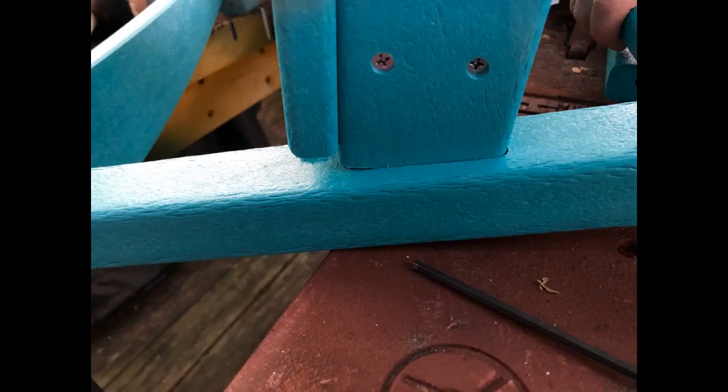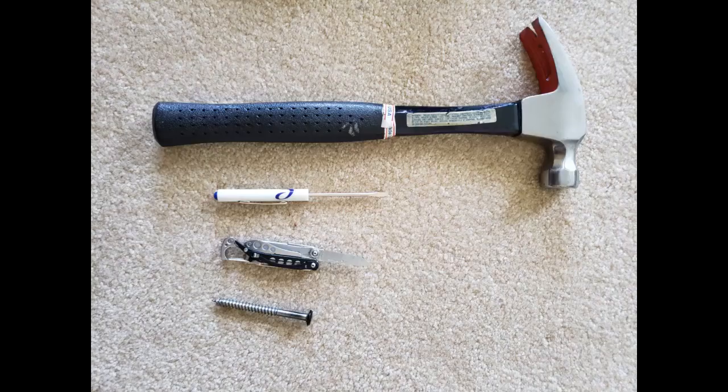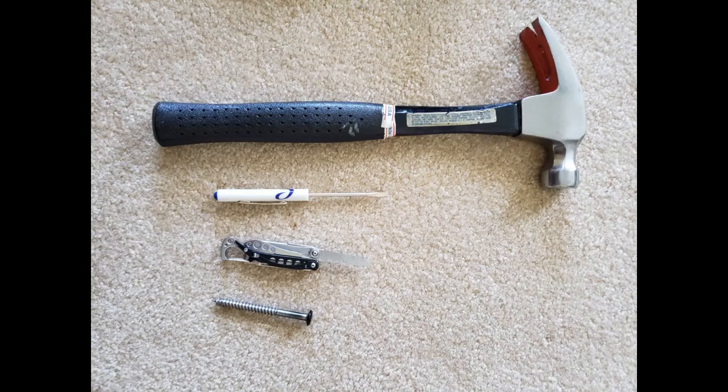I read some of the reviews about the difficulty some had and was a bit worried. However, upon receiving and beginning assembly I found it quite easy. Chairs took about 15 minutes each and the side table about 5. Putting the included bit into my drill saved a lot of wrist turning. I recommend keeping your drill speed slow. Some talked about misalignment, but I found letting the screw pull the piece into the slot and a simple tap with a rubber mallet worked well.